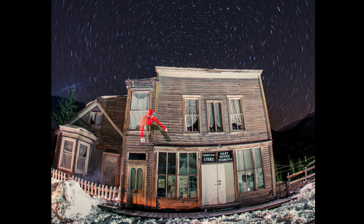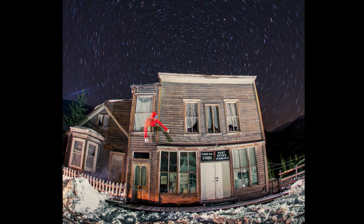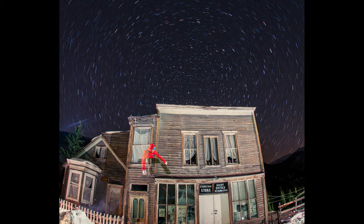With a long exposure you have the time to really create atmosphere in your images. We were in a ghost town in the US. I did a 15-minute exposure with a snowboarder jumping through my frame. I was freezing the action with the flashes and then just left the camera there for 15 minutes with an open shutter to get those star trails.